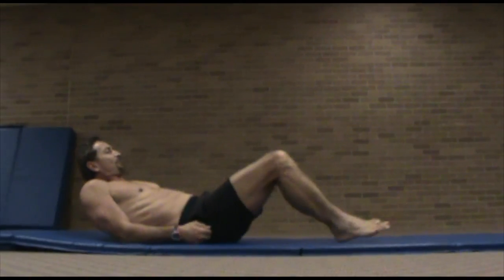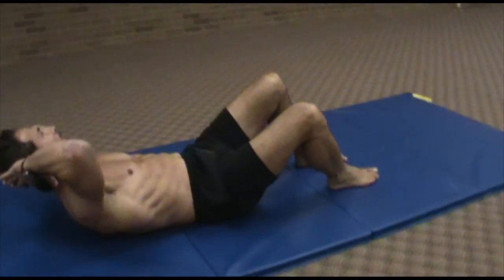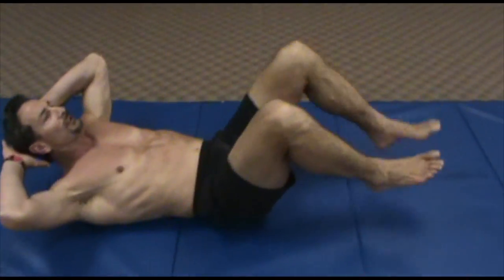Same with leg raisers. And now whenever you twist your upper body, whenever you twist like that, that's your obliques, and that's exactly what you want to do — train those obliques.